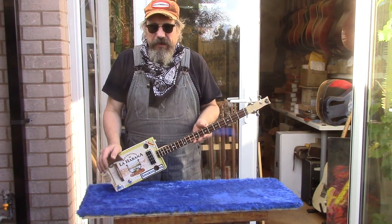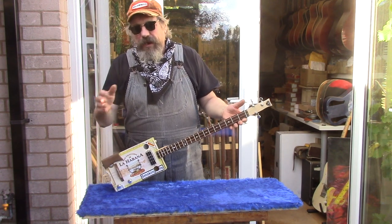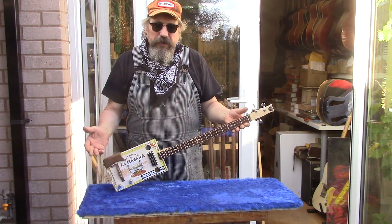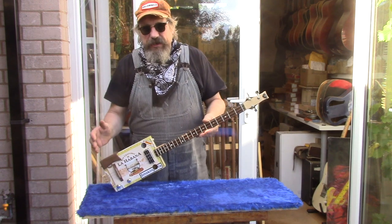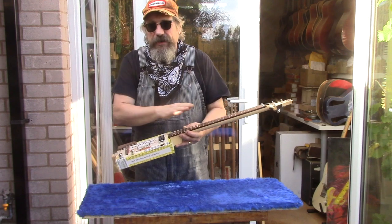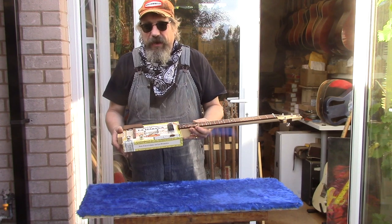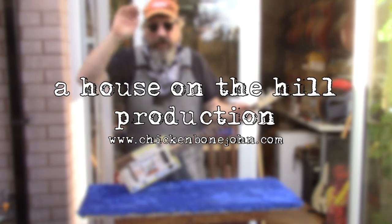So there we have it — a couple of ways of putting the guitar neck into your cigar box guitar: either straight through and parallel, or with a neck angle. Neither one is better or worse, neither is right or wrong — it's whatever suits you. But remember, there's no magic to it. It really is just a simple matter of geometry and the relationship between these various bits and pieces. Hope that's been some use — thanks for watching and bye for now.